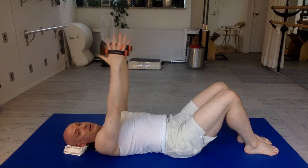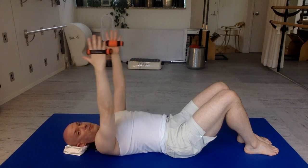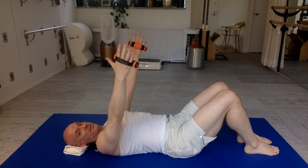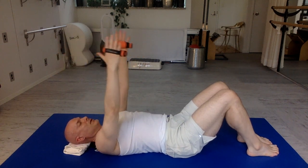Now stretch your fingers out wide and make circles with your arms — five, four, three, two. Reverse — easy, five, four, three, two.